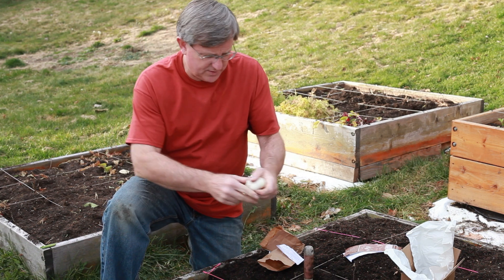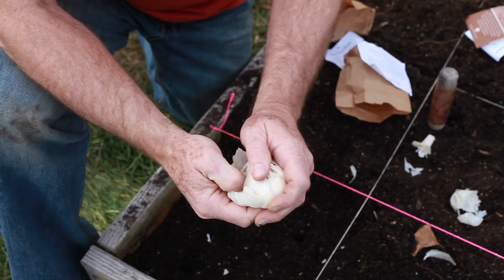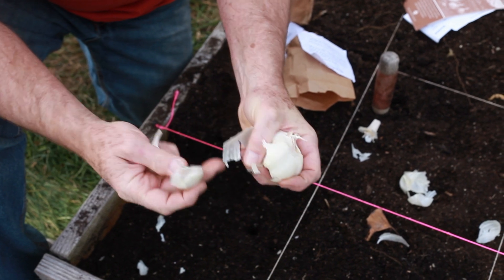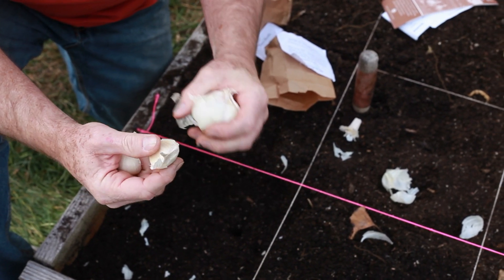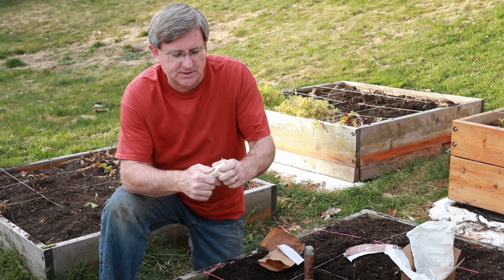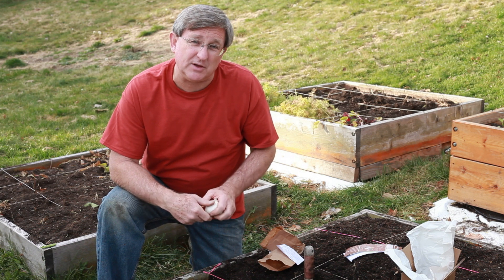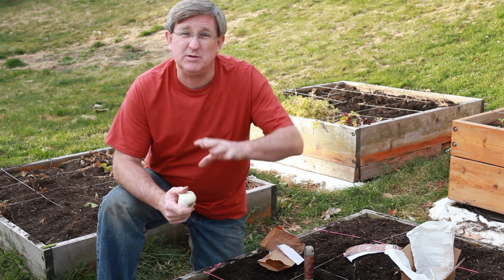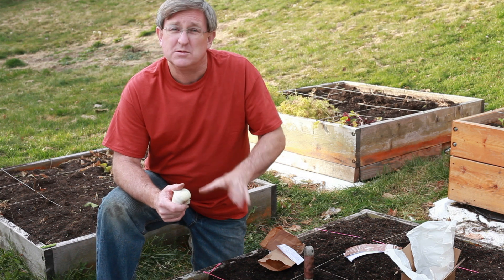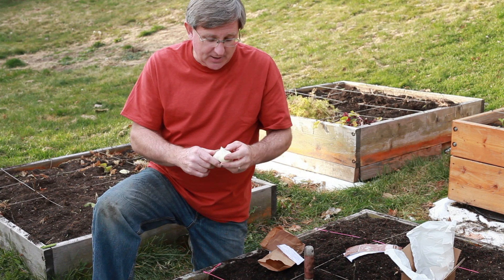We're gonna start by peeling back the bulb. Each clove of garlic is a seed, so we're going to break this head of garlic apart, taking each clove and planting it. I'm using the square foot planting method — they need to be planted five to six inches apart, and we're going to plant four per square foot, which should give them just enough space to grow as they need to.